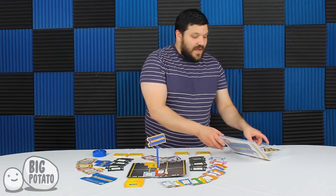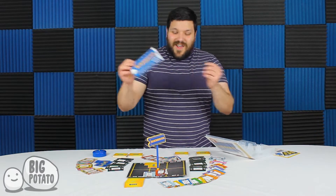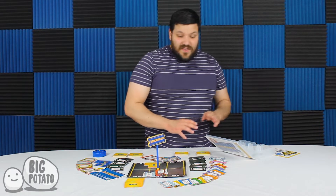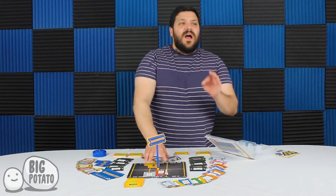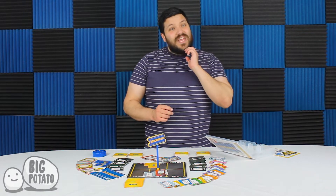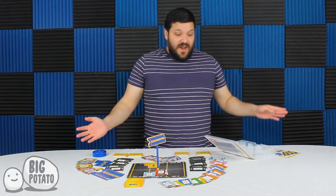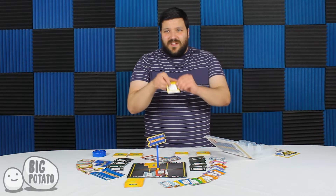Before I even talk about the gameplay, they gave you a membership card, which is great. So without even talking about the gameplay, I do want to say that I think this production quality — they just knocked it out of the park. Big Potato tends to do a lot of weird or unique packaging with their games. Sometimes it's better than others, but this time I think it's probably the absolute best that they've ever done. All the cards look like VHS tapes and everything.